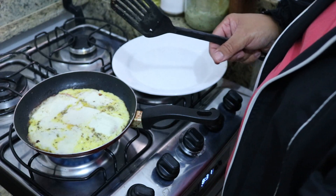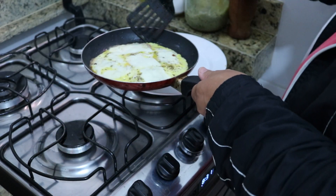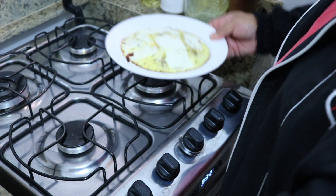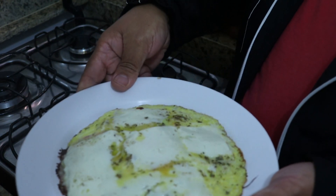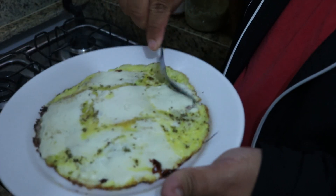So we go — we put it on the plate here to see how it looks. It's very easy. So it looks like this, with this texture here — you can see. I'm going to cut it here to see.